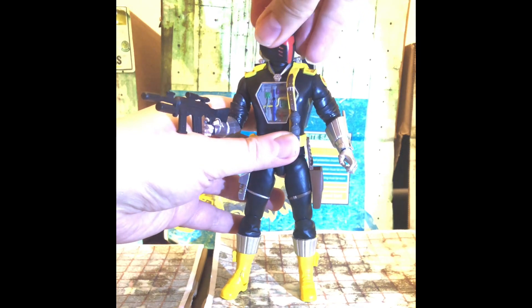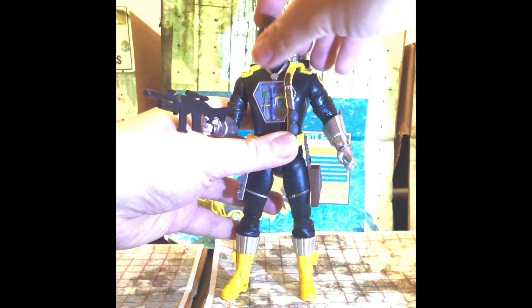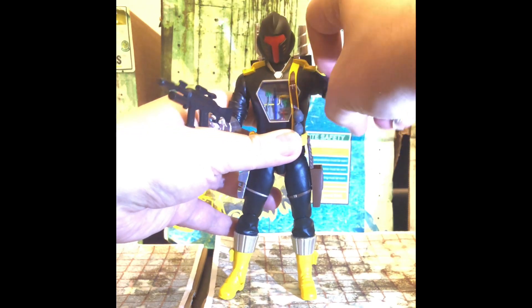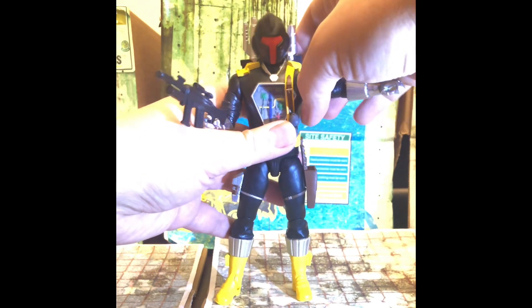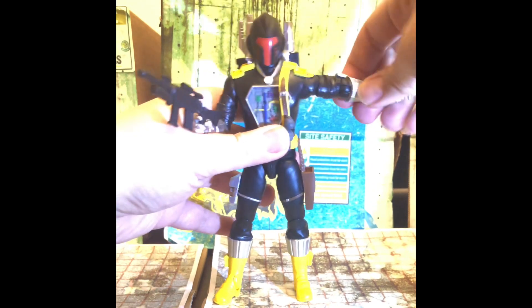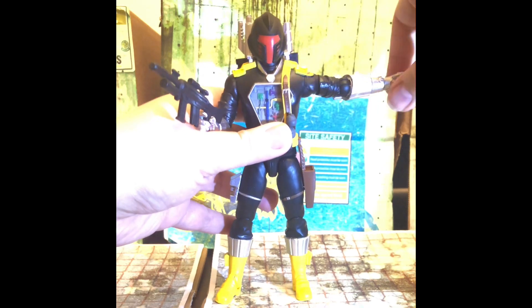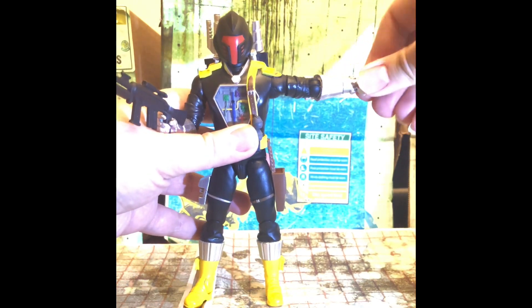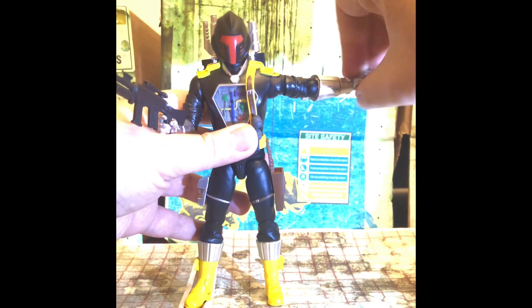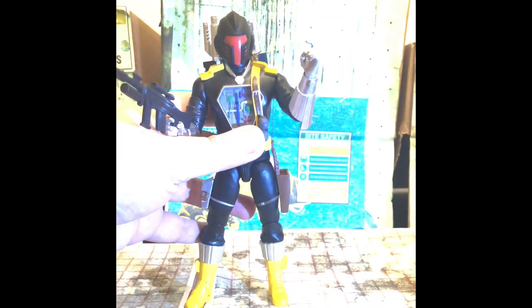Let's have a look at the articulation. The head moves up and down and left to right a decent amount. The backpack will hinder articulation a little bit. The arm moves out 90 degrees and there's a single elbow joint with full shoulder rotation. Full rotation at the wrists, though the wrists are a little bit tight.